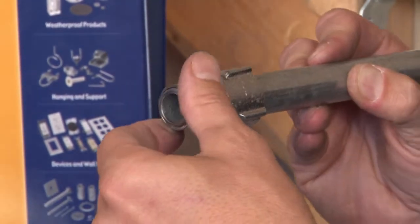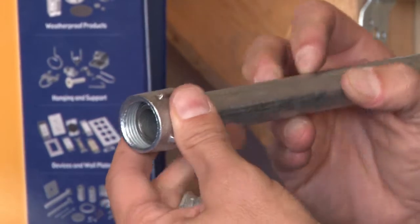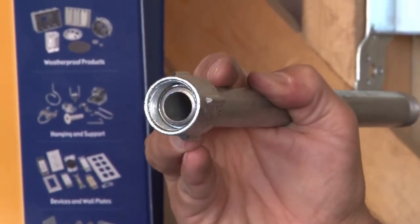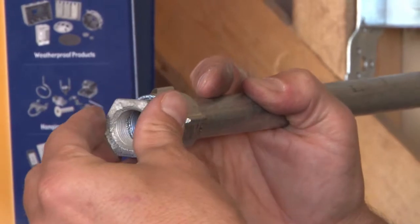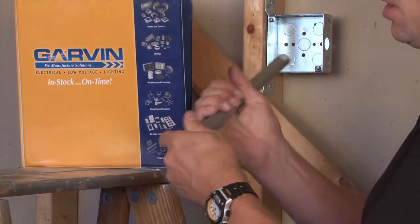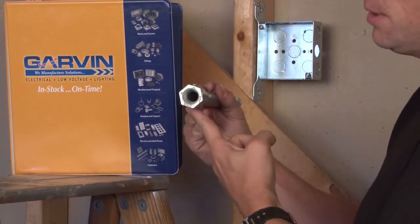When you thread the inner gland on the threads of the conduit, it then catches on the coupling body portion. You then can convert to a larger three-quarter inch conduit, or use the attached nipple and continue on with half-inch conduit in the open end.